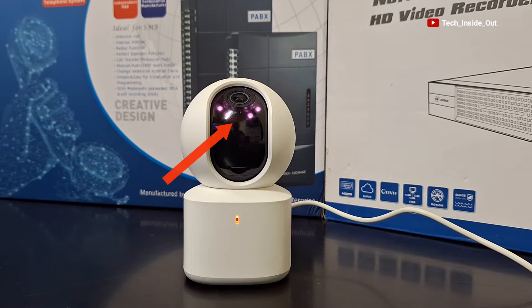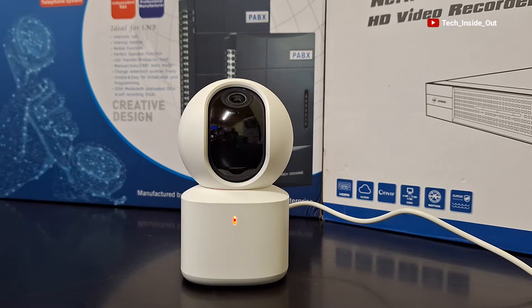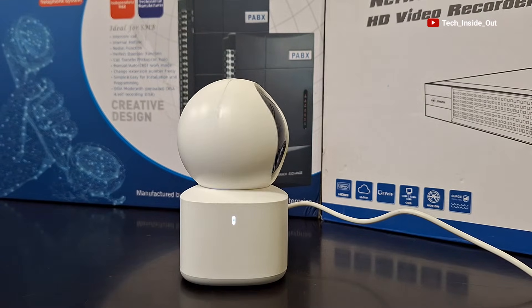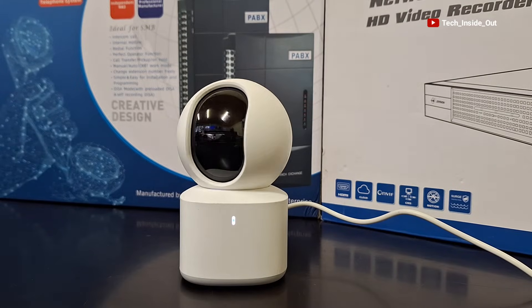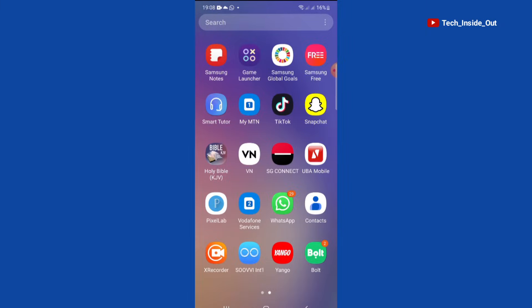You can see the camera is powered on and it is now initializing. So we'll go on to the phone now. You will have to download and install this app called SOVI International to your phone.